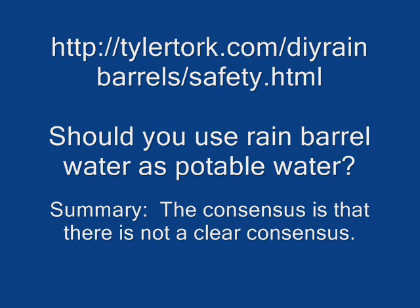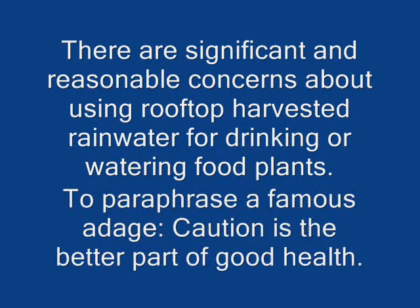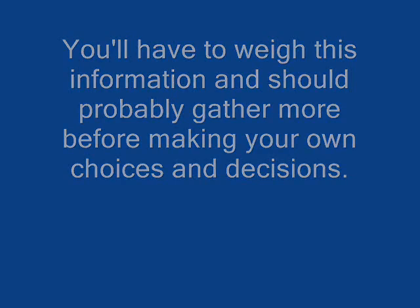There are a few websites out there and basically the consensus is that there's no real consensus on the safety of that water, and I think it relates to your particular setup. There are a lot of concerns with harvesting water from the rooftop. As it says here, caution is the better part of good health. You'll have to look at your system and determine what's coming through the gutters and determine whether or not you need to treat it.